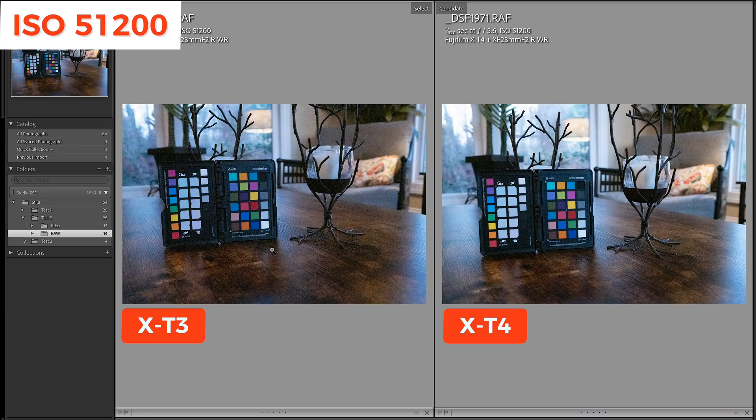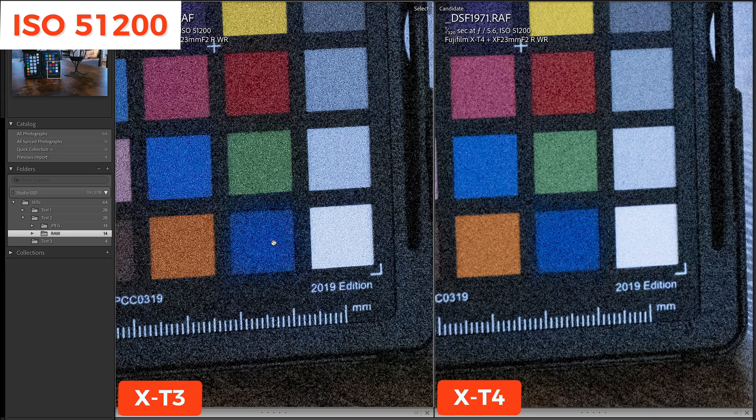Lastly, here's ISO 51,200 in Lightroom. Zoomed into 200%, no question about it — the X-T4 is better.